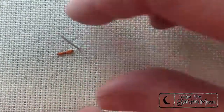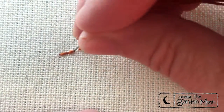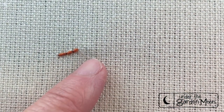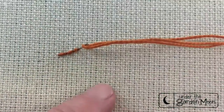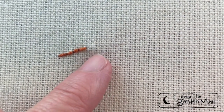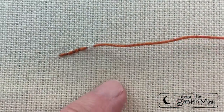This is called outline stitch or back stitch. A lot of times people will use both names — either name works. It curves nicely and you just come up ahead and then go back down in the same hole. This is a good stitch for lettering or outlining.